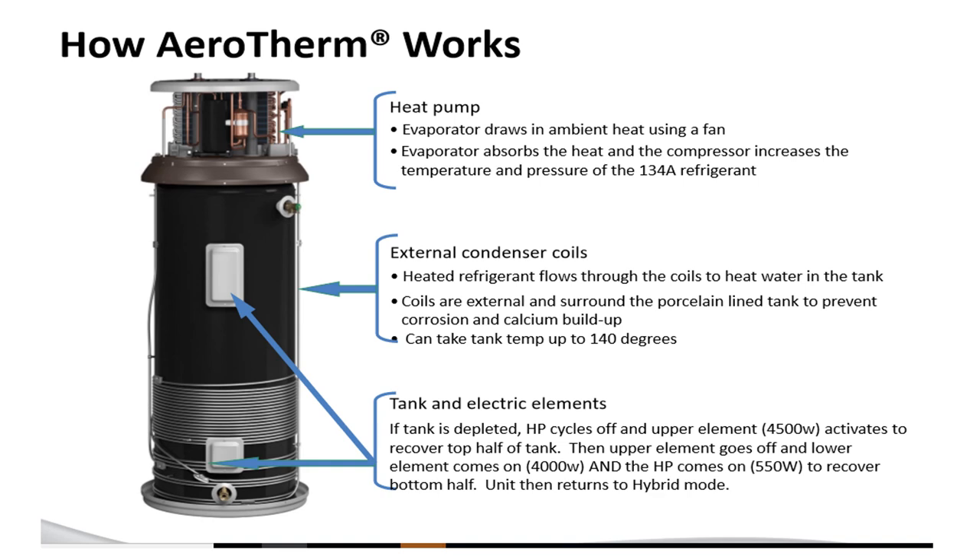You can get the water up to 140 degrees with the compressor alone. Different types of tanks have different wattages of elements, ranging anywhere from 4,000 to 5,000. In hybrid mode, if the compressor cannot keep up with the water heater load due to the logic in the machine, the electric elements will kick in to assist the compressor.